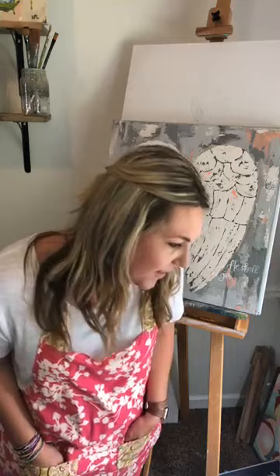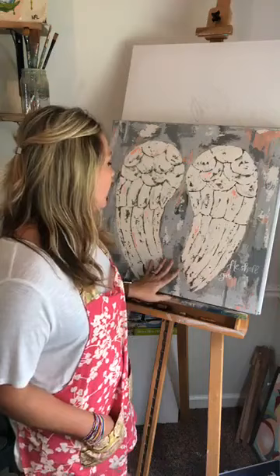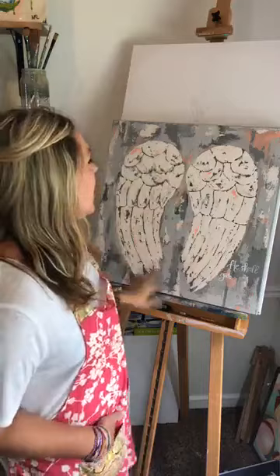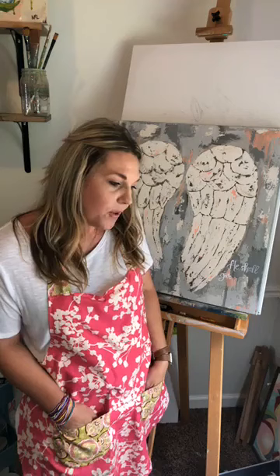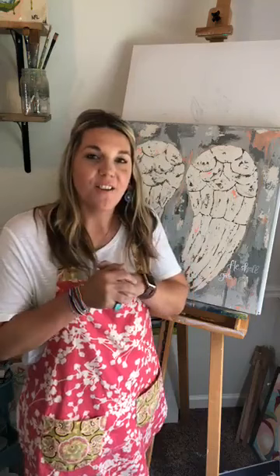Y'all have a blessed day, thank you for being here. Angel wings — you want to see angel wings! Angel wings are pretty popular, and honestly I think that would be a good first tutorial because they're not that intricate and there's not that much detail, so that might be the first one I do. Sign up for my email list and I will let y'all know when I've got that filmed and ready. Thanks so much for being here, guys — have a great day, bye!